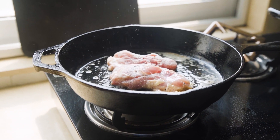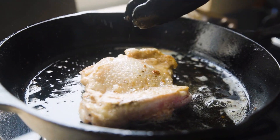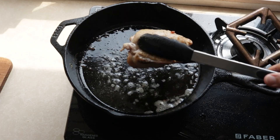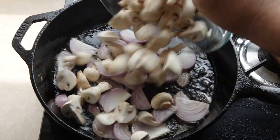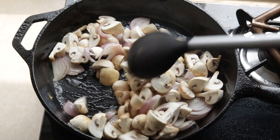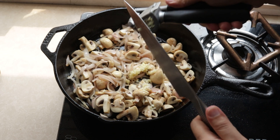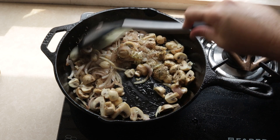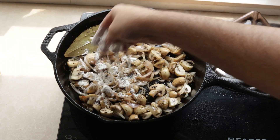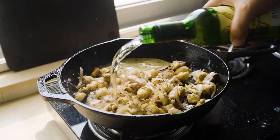I had one extra thigh which didn't fit in the first time so I had to sear that off separately on both sides, and then remove it from the pan. In goes some sliced onion next, followed by mushrooms, and then I sauté that for about 2 minutes. I add in some minced garlic next, a bay leaf and some dried thyme. Give it all a good mix and then add in some plain flour. Cook for a minute before deglazing with some white wine.